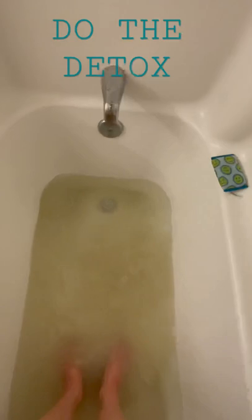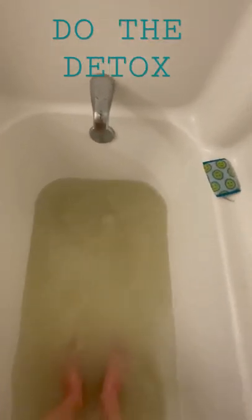It looks disgusting, but it keeps your tub sparkling clean because you're using so much borax.